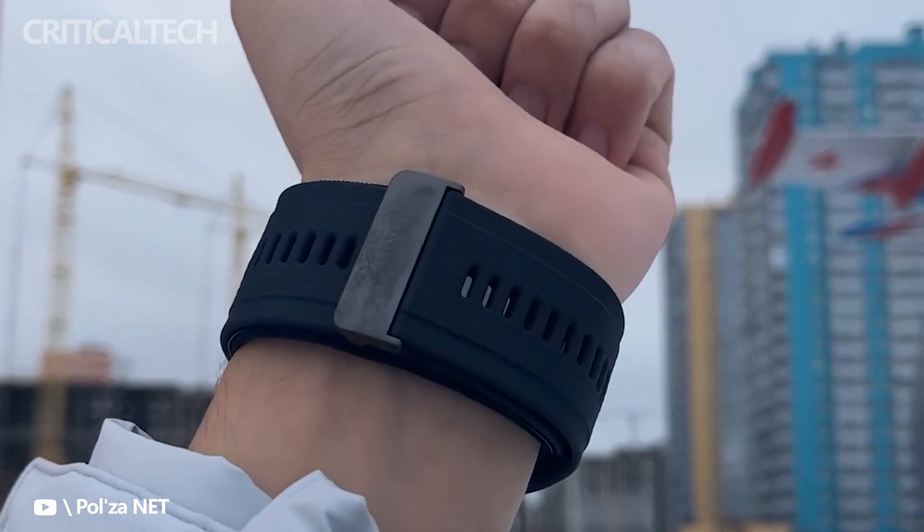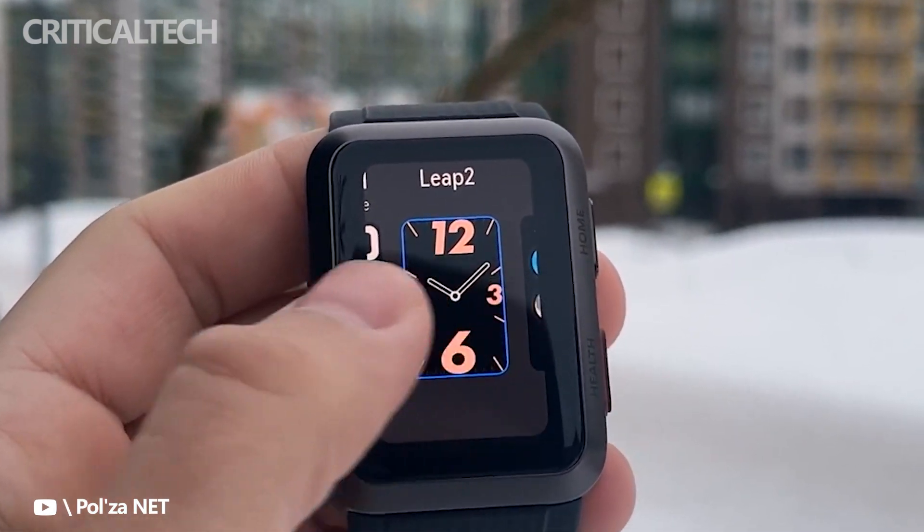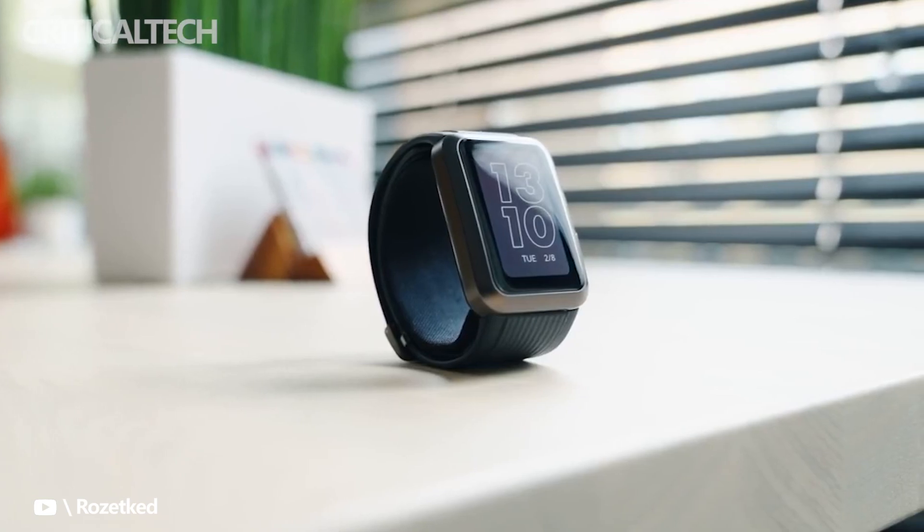We went to Milan, Italy, to be among the first people to give the new watch a try, along with other new releases such as the Huawei Watch 3 GT Pro Ceramic Edition and the Huawei Mate XS2 folding smartphone.